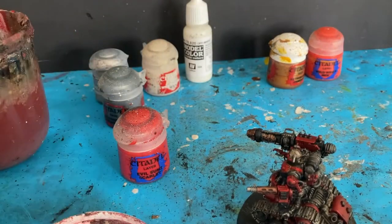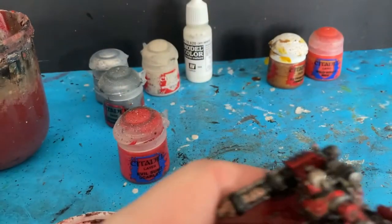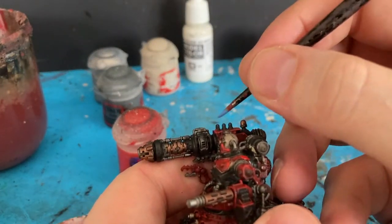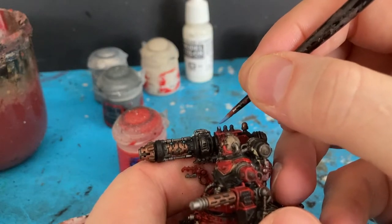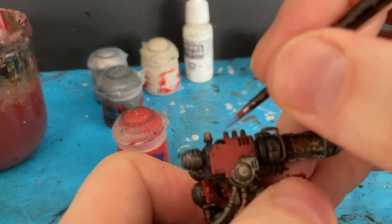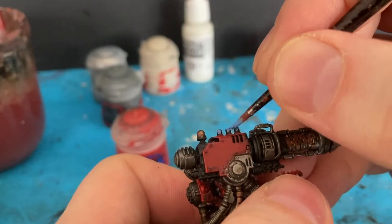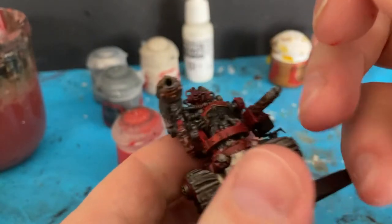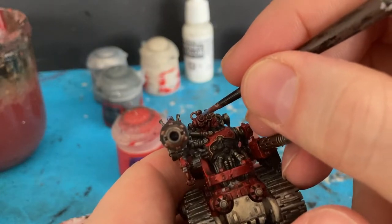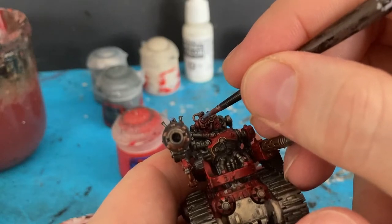I'm now going to come in with a little bit of Calgar Blue on the lenses and parts of the heavy grav gun. I'm just going to go on the top edges of these cells — so it's got the dark blue underneath and the light blue on top. Taking a fine point, and on the lenses just on the side.